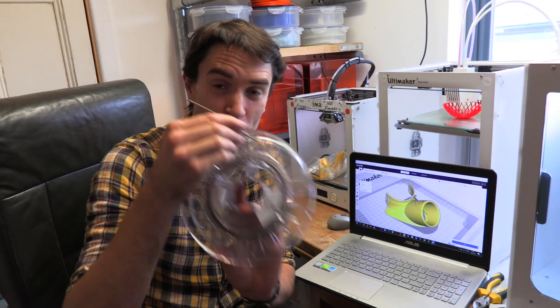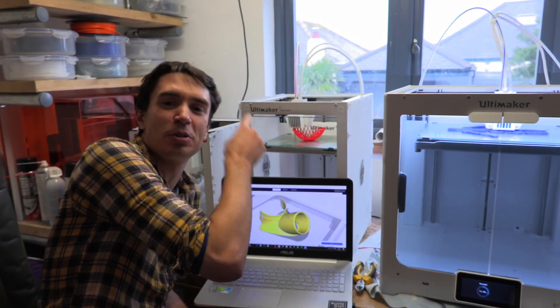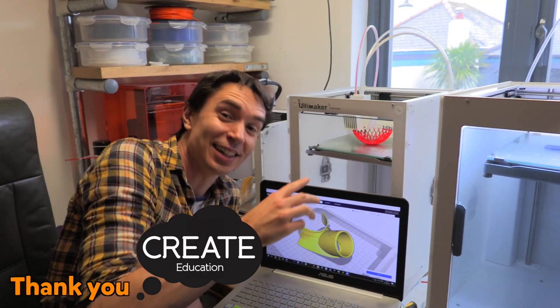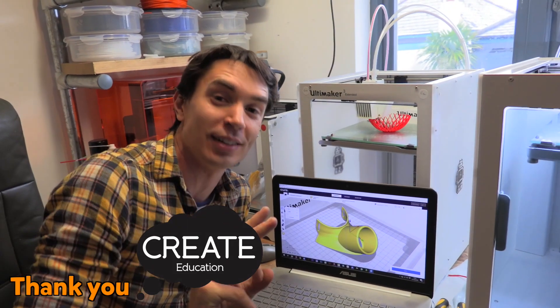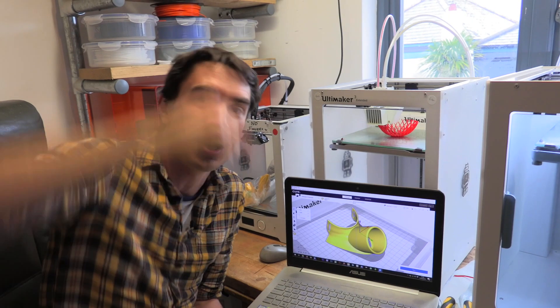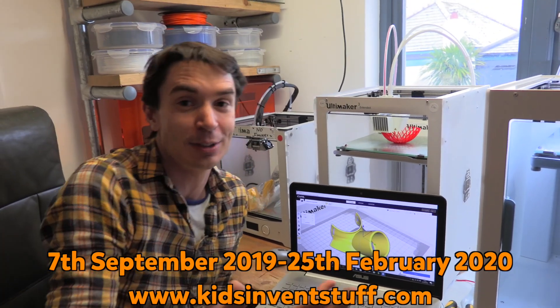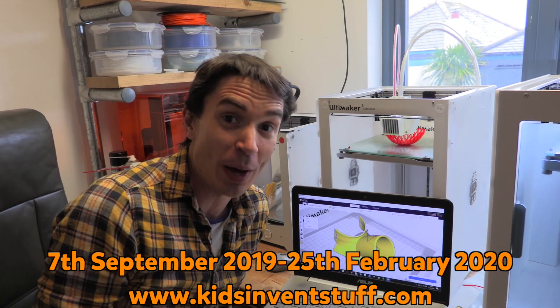This filament is made from 80% bronze metal powder, so we're going to print our part partly in metal on this Ultimaker 3D printer. Ultimaker have amazingly given us two 3D printers that we are offering as prizes to kids that send in invention ideas for our invention challenges. The terms and conditions are on our website where you can also enter and find out about our latest challenge.